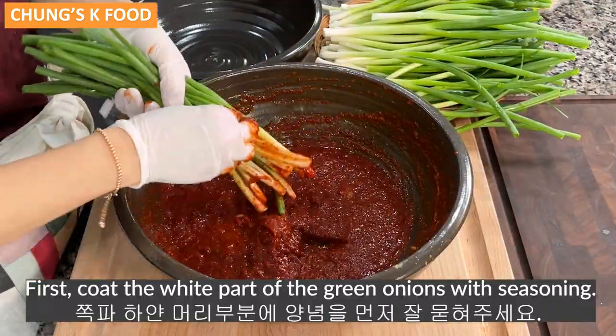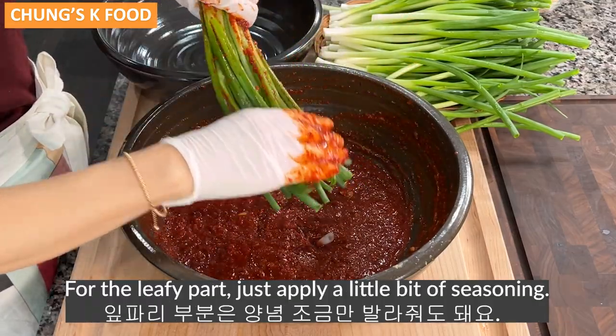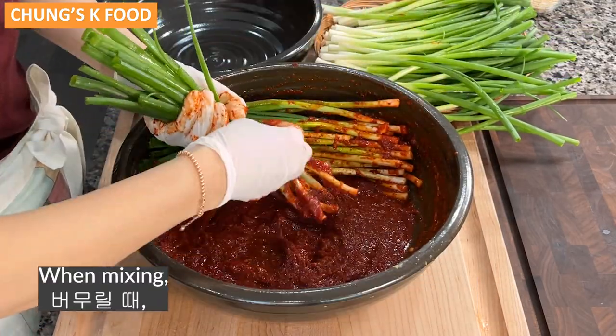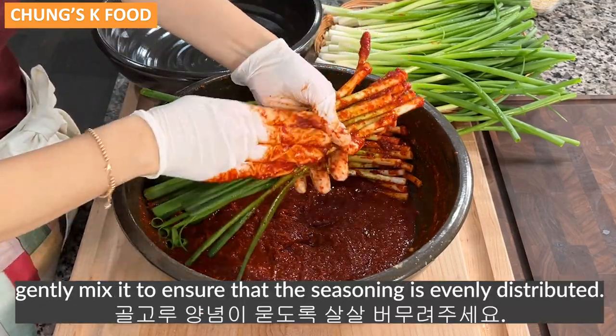First, coat the white part of the green onions with seasoning. For the leafy part, just apply a little bit of seasoning. Green onions don't produce much water, so you don't need to salt and drain them. When mixing, gently mix to ensure that the seasoning is evenly distributed.